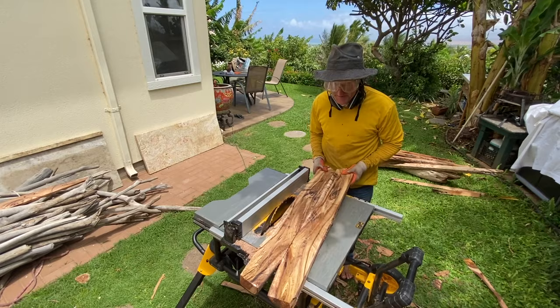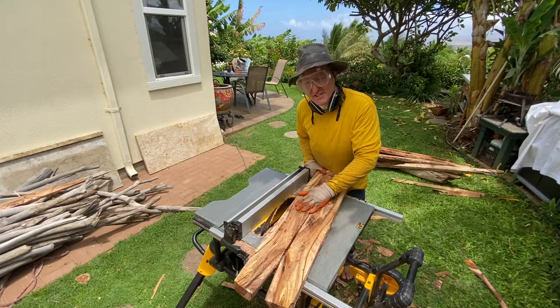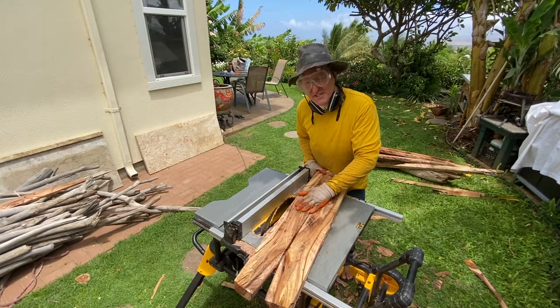I'll be working it into a picture frame molding. You can see how I've taken a twisty log and turned it into a couple of planks that I can work with.